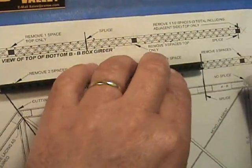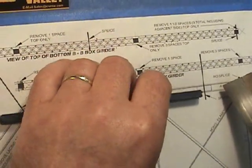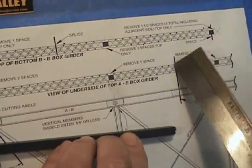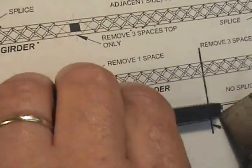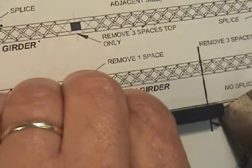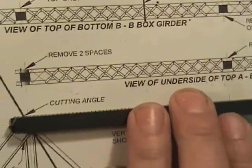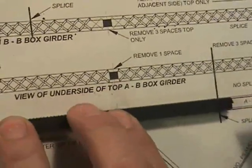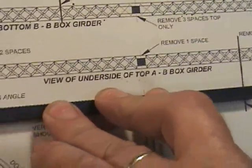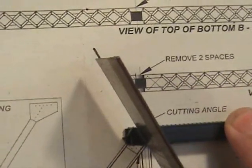Continuing ahead with my same girder I just marked, noting that this splice line happens to be designed to be straight through the same place. I line up my mark that I made on the diagram, line my girder up straight to the diagram as straight as possible, and then I just want to mark it again.